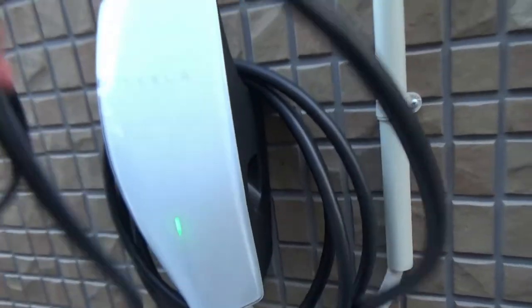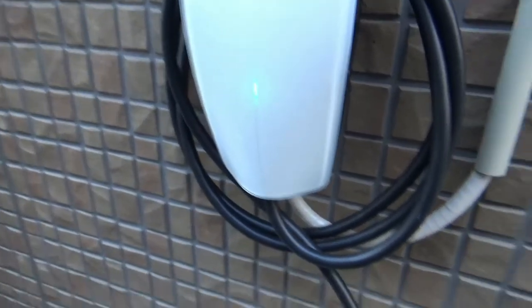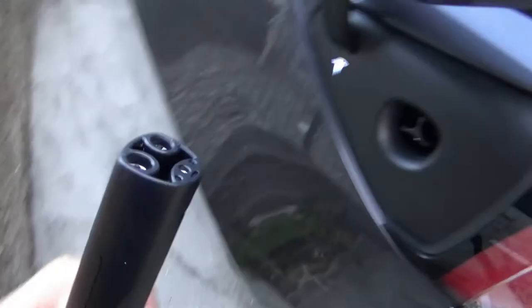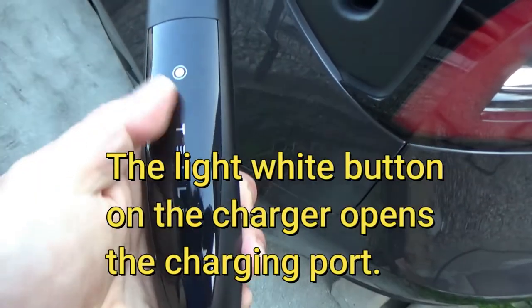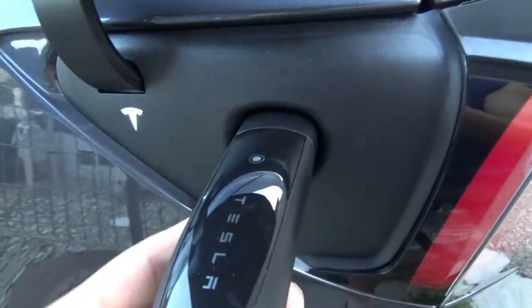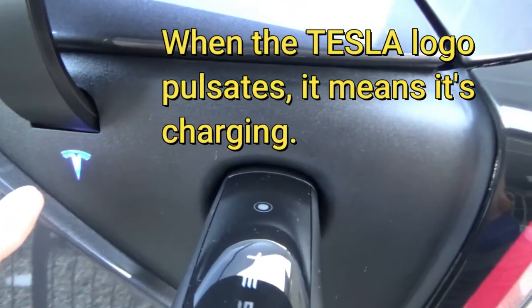I'm going to pull off this handle, lift it up like this, and it comes out like that. I'm going to unwind everything — make sure that Tesla is on top — and you just push it in just like this. Watch the light change, it's charging now.